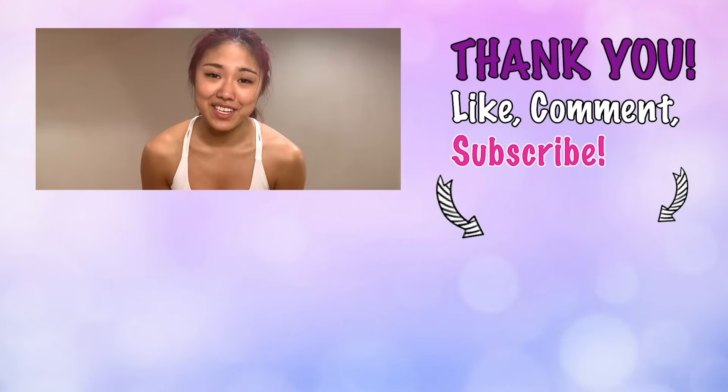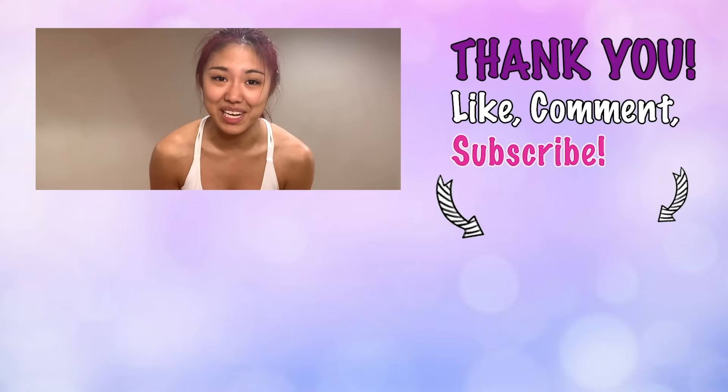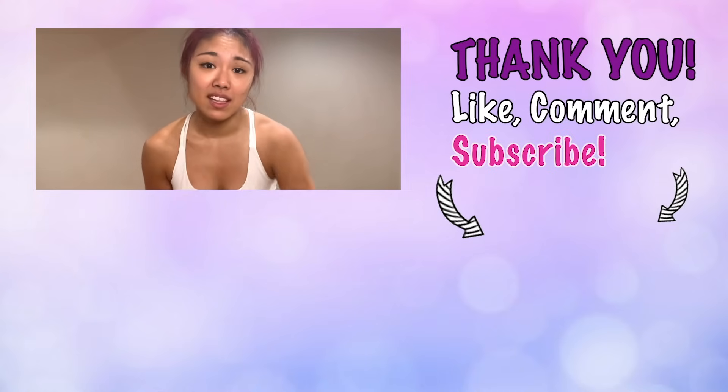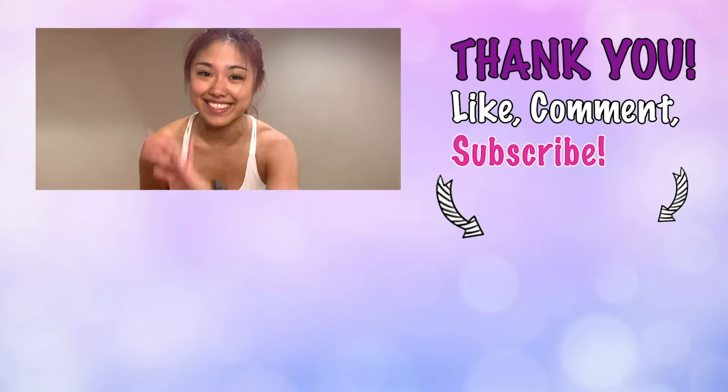Awesome job you guys, I know that was a longer than usual cardio workout and you guys did amazing. Thank you all for joining me today. If you like this workout, please give me a big thumbs up, leave me a comment down below, and of course subscribe to my channel and I will see you guys next time.